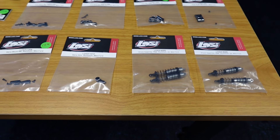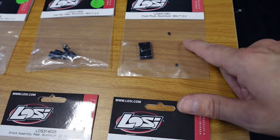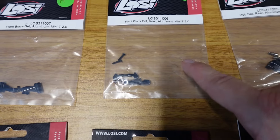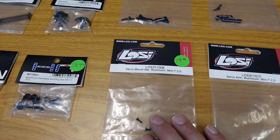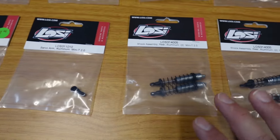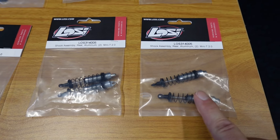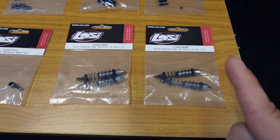First we're going to start with the Lohsi aluminum upgrades. We have the front pivot, a rear aluminum hub set, a pivot block set in aluminum, a front brace set, a servo mount, and the servo arm. Then we have a couple of shocks. Now I know these are both rear shocks, but we can make one set front — we're just going to change the springs out, and that should work.